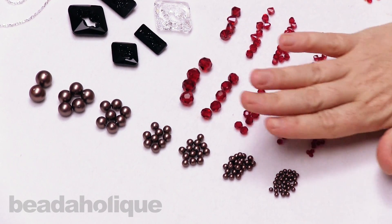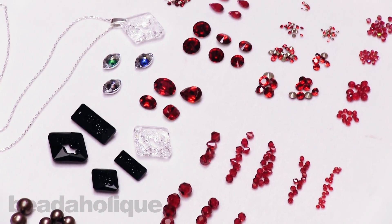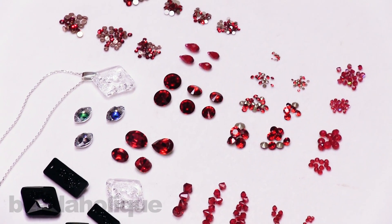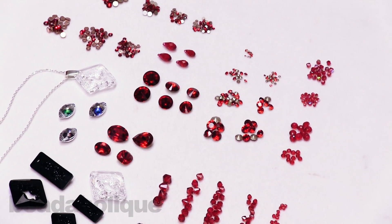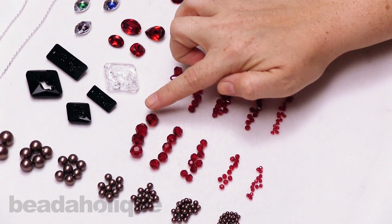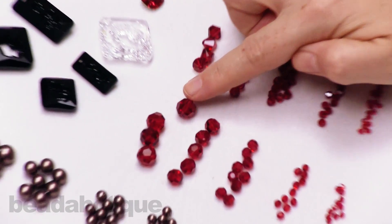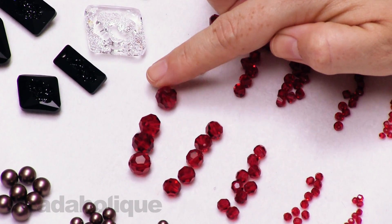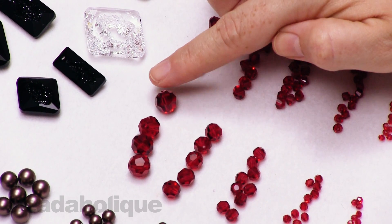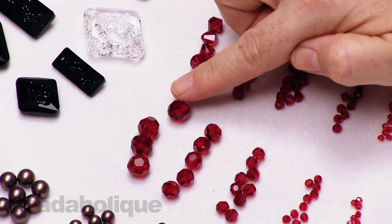Moving right along, I'm going to talk about all this beautiful red on my table. This is their latest color — the Scarlet. I'm going to start with these rounds. They have beautiful facets, as you can really see in this 10 millimeter round right here. I just love the way it really plays.